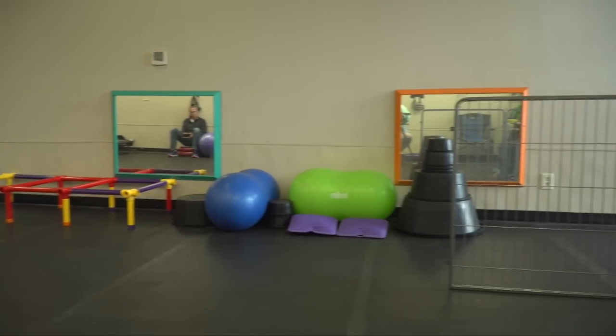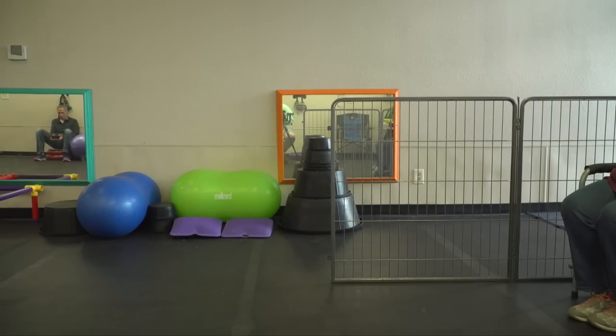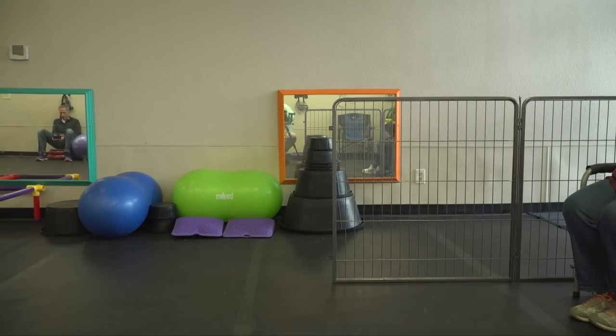That looked good — you'll look good going out of the ring and you'll have the judge thinking, man, I picked the wrong dog.